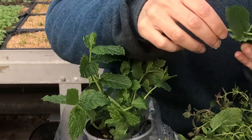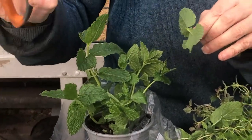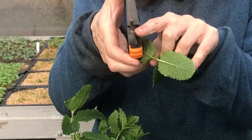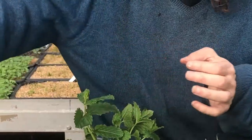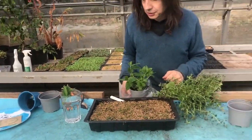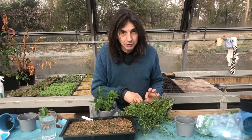Mint is really easy from cuttings. Cut to a node with a sharp pair of secateurs, blade facing the bud — the bit you want to keep — so that's not bruised. Pinch off the bottom leaves. In it goes. And you can also do this with rosemary. Works really well. So yeah, these are just some quick ways of bulking up the herbs you buy from the shops.